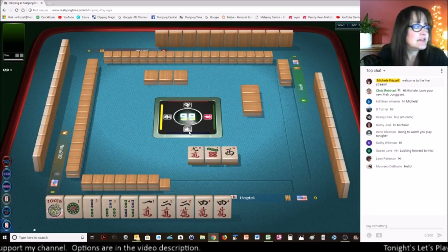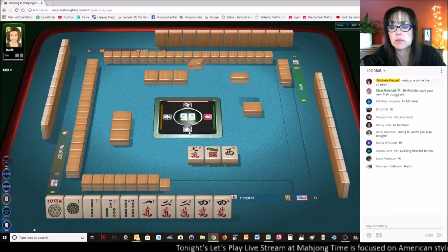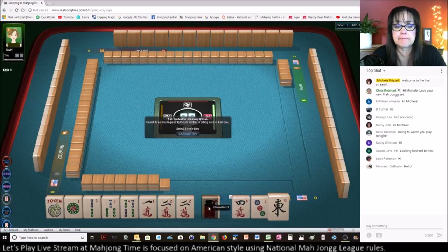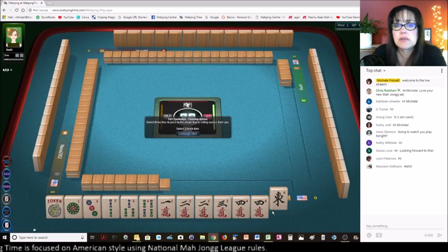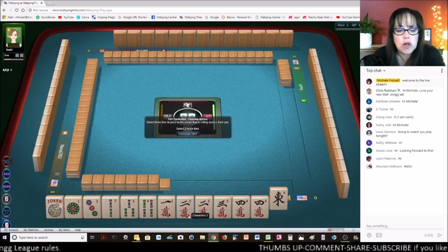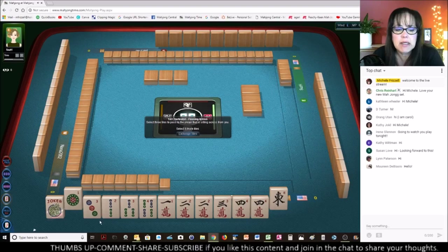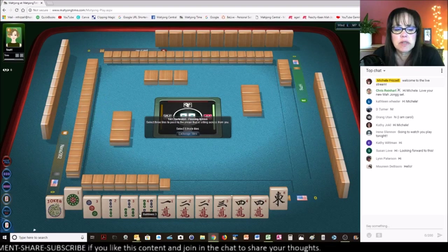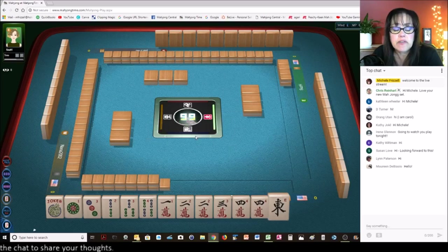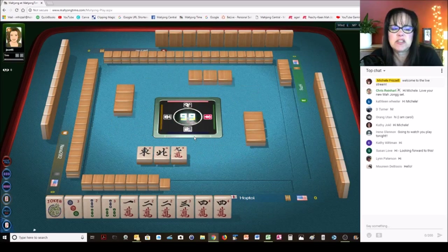Welcome to the live stream everybody — say hi in chat if you're just joining us. This session will be focused on American Mahjong at Mahjong Time. Oh, we got keepers — like numbers. So now is when you pick a hand. We're in the consecutive run category. We could do 2, 3, 4. Let's see — we could do something knitted. I think I'll get rid of the 1s and the 4, because we could always switch to like numbers. And if we get a 5 crack, maybe we could even play the first consecutive run in one suit.